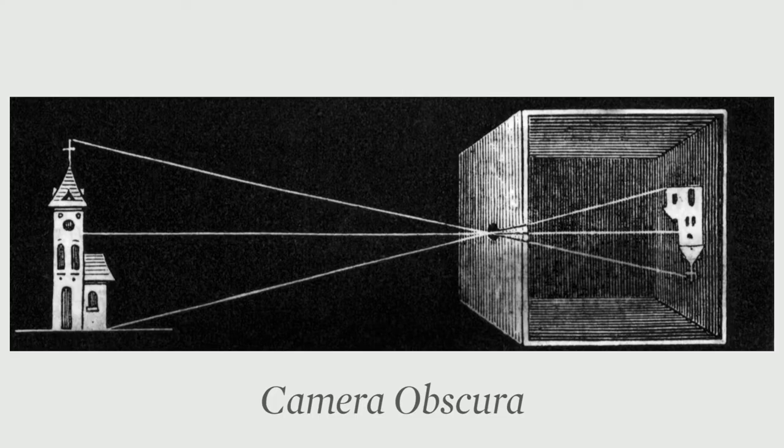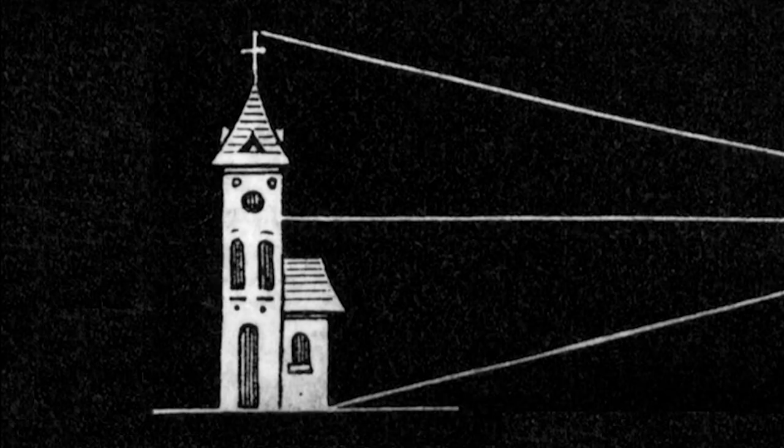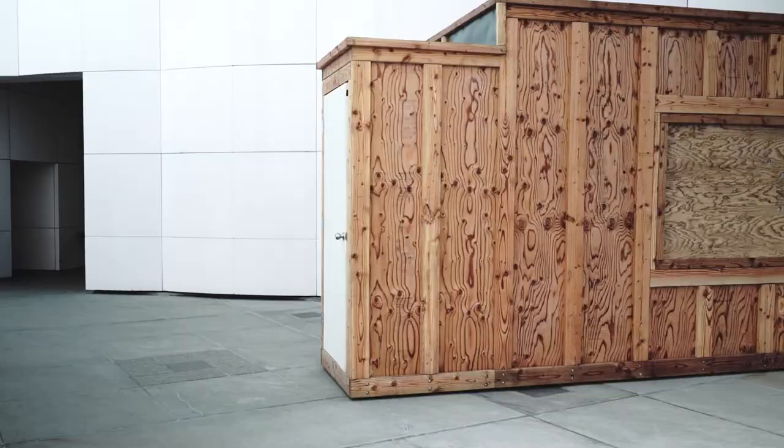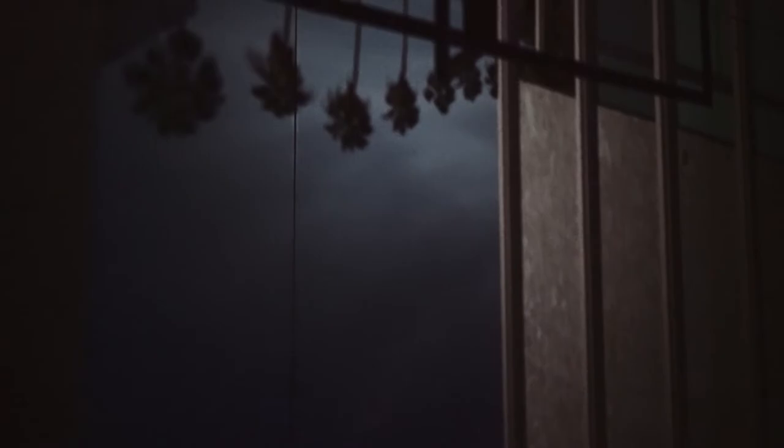Luter's technique is based on pinhole photography, also known as camera obscura, which predates conventional photography. This natural optical phenomenon is produced when light enters a small hole in an otherwise light-sealed box, projecting an inverted image on the opposing wall. During an exposure, I'm always inside the camera, controlling how the light falls onto my image, and manipulating it.